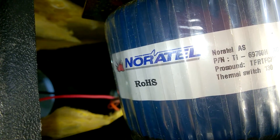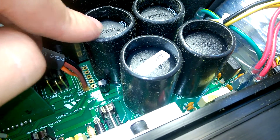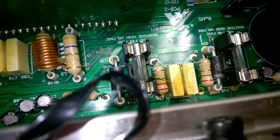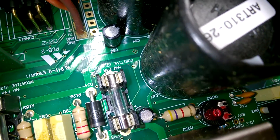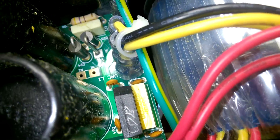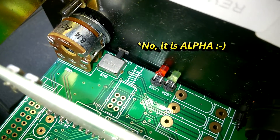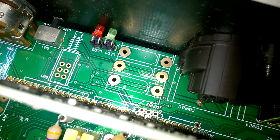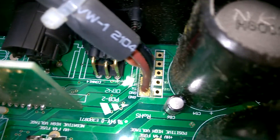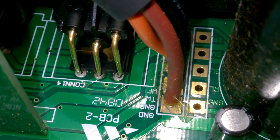The transformer is made by Noratel. There are strange rubber tubes on the filtering caps. Not a lot of through-hole parts on this PCB, and I've seen some SMD parts are down below. This is an Alps potentiometer. Seems like this board is also used for different models. The PCB is gold plated.